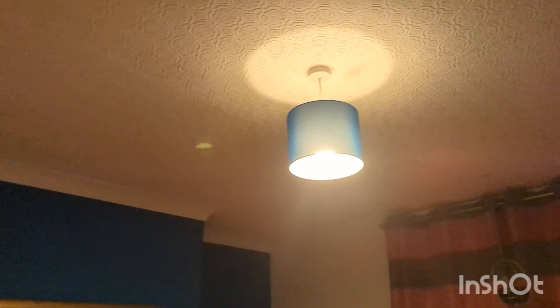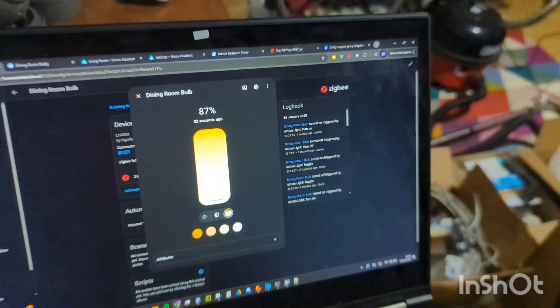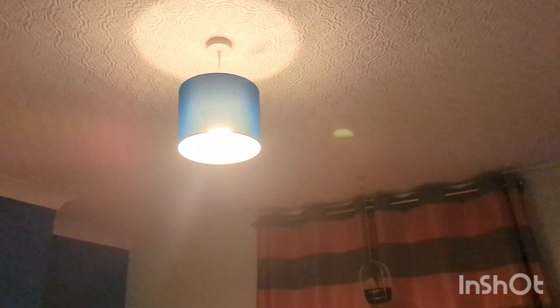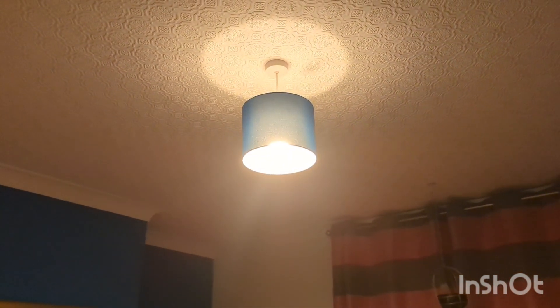For anyone asking why go to all this trouble rather than just use the on-off switch as intended: the reason is because these are tunable bulbs. They go all the way from warm white to a really cool white. We have it set up so that throughout the day, after sunset, the light tone gets warmer and the brightness starts to go down.